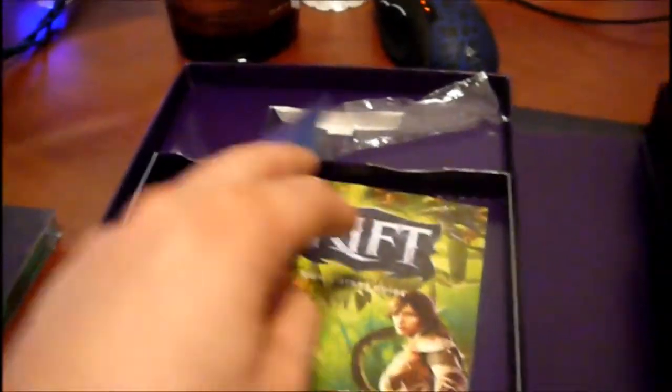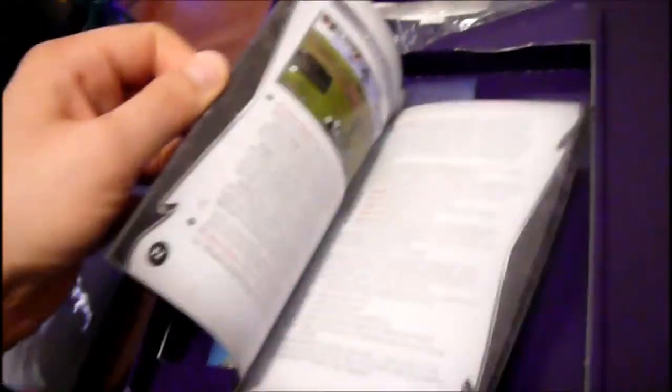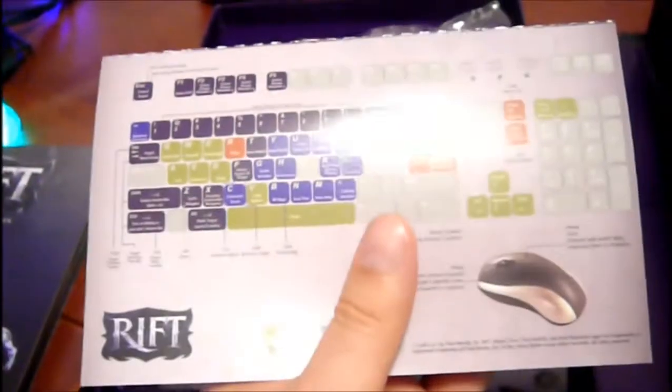I'll open the poster up. Here is the instruction booklet — it's kind of nice, in color, and a lot of them have nice covers. I just showed my game key that I'm gonna have to cut that part out. All the key shortcuts are here, and this is nice because you can rip this part off — and I'm definitely going to, because I can't remember how stuff works in there.